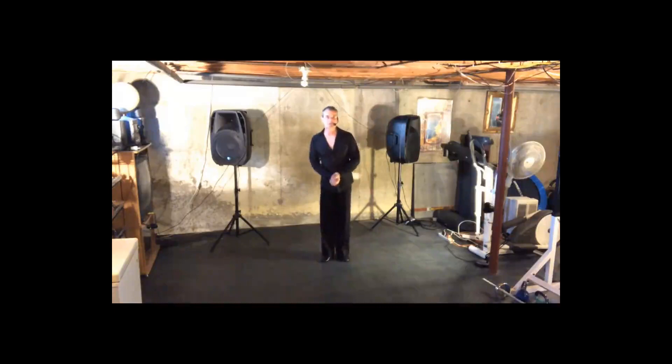Hi and welcome to Sunstrike Dance Sport. My name is Jim Cole. Thank you so much for tuning in.